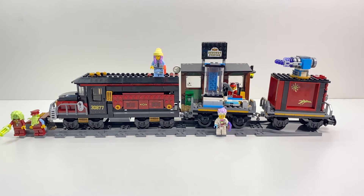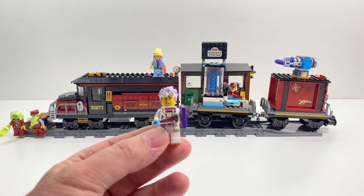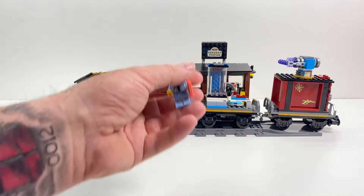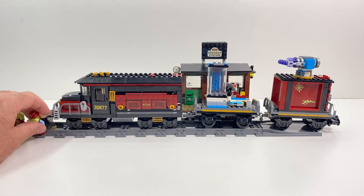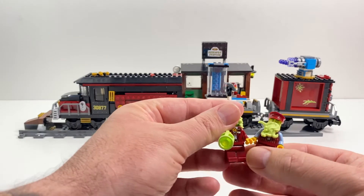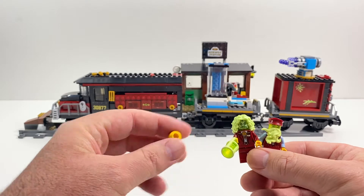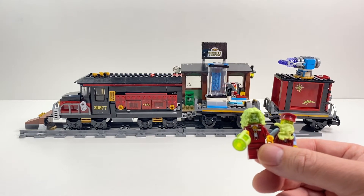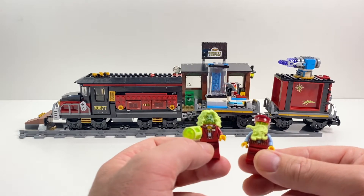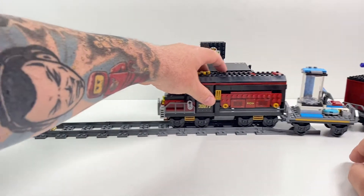That wraps up the build — I hope you enjoyed watching. This is a chance for us to have a look through some of the play features. Firstly we'll look at the minifigures because they're pretty cool. These ghostly possessed figures did have alternate heads and hair that you could just swap over and have a bit of fun with. I'm going to keep them as little ghoulies because I think they look pretty cool. Now let's have a check of the train itself, first off the tracks.